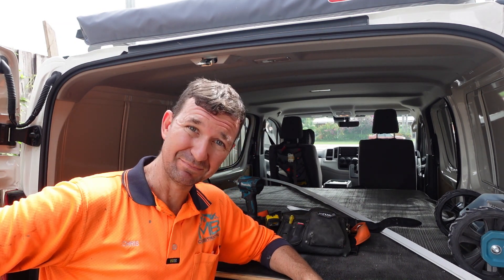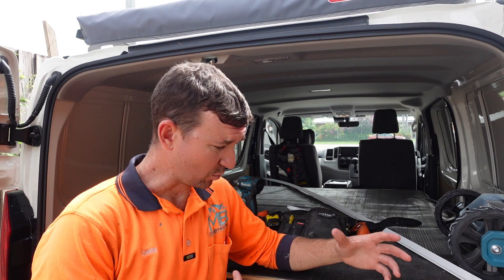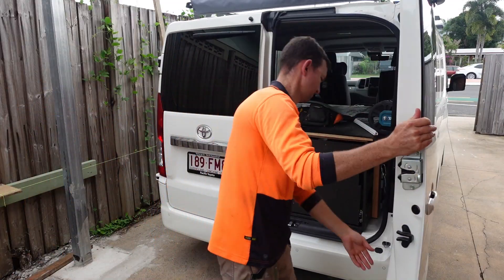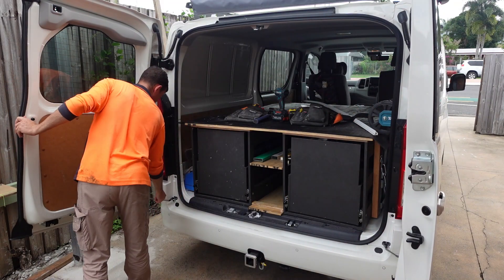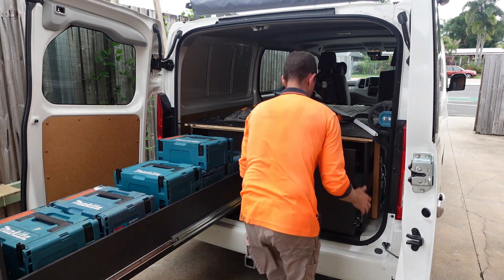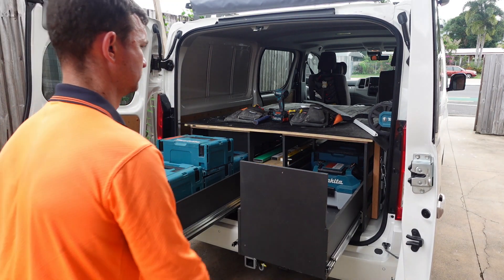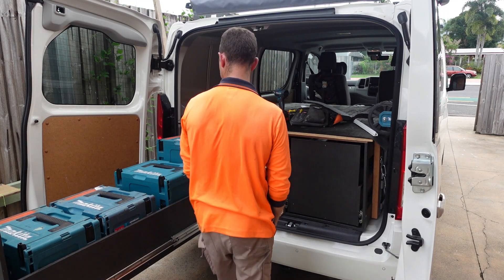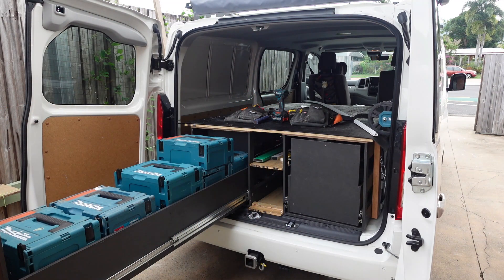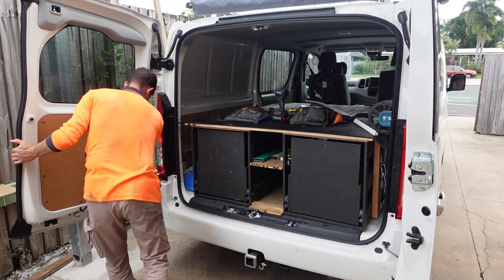There you go guys — part four of the van build is completed and I'm genuinely very impressed with how the van is going. It was interesting to note that once the drawers were all nice and straight, tightened up, and square with the van and each other, their operation is fantastic. It's really smooth — they operate greatly. Before, it took a little bit of effort to slide the drawers in and out, but now they're working amazingly. The drawers actually slide as they should, so it's a nice feeling — I thought I'd done something wrong in the first place.